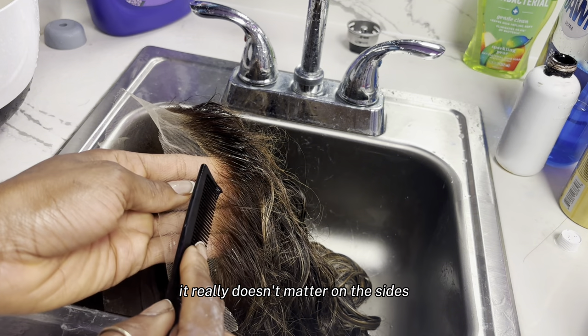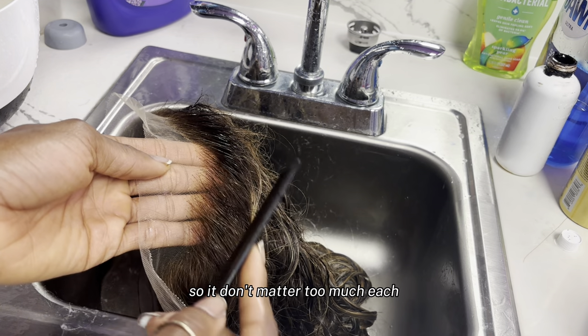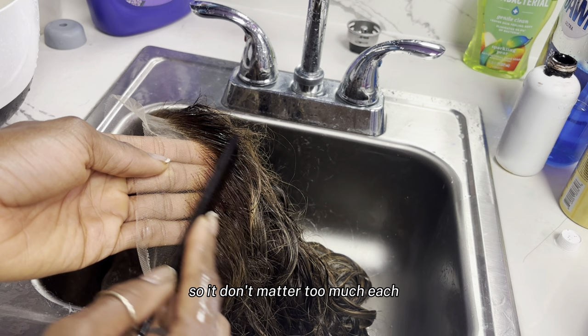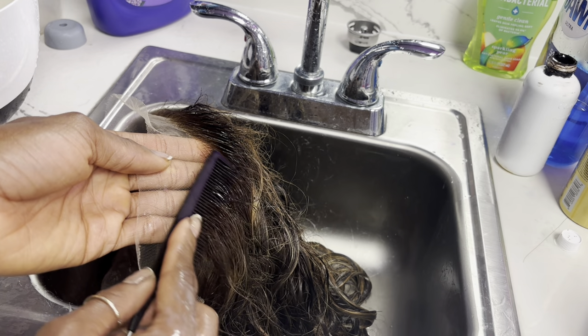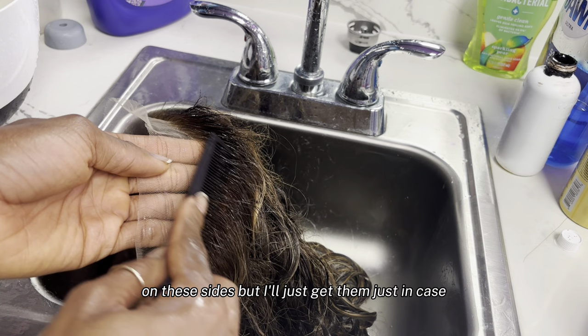It really doesn't matter on the sides, especially if she's not getting baby hair. So it doesn't matter too much on these sides, but I'll just get them just in case.